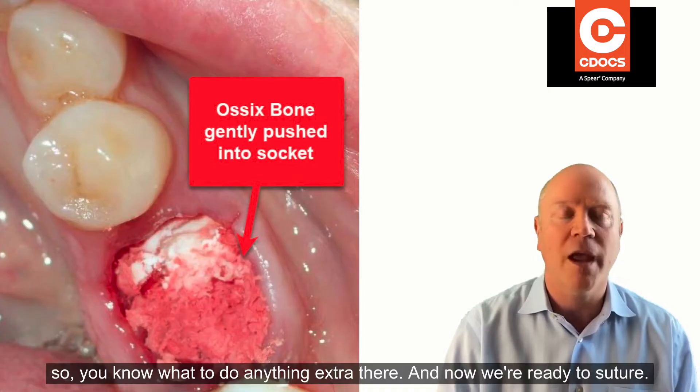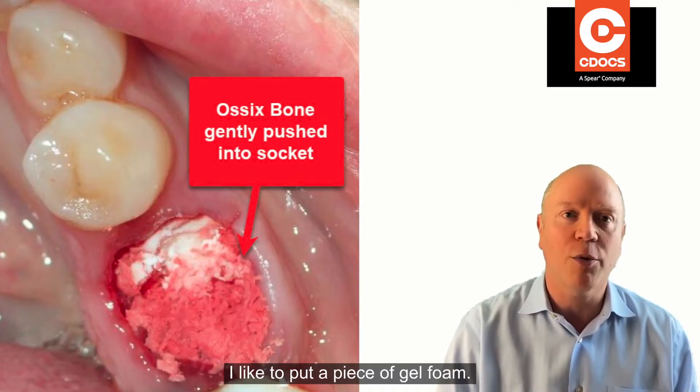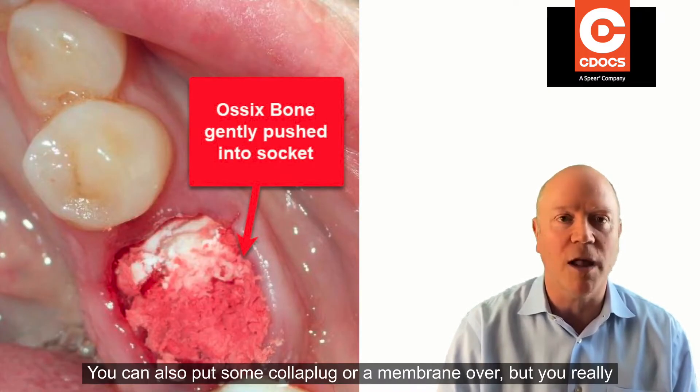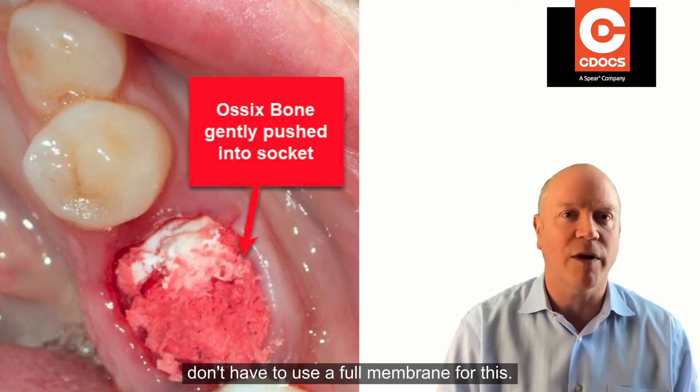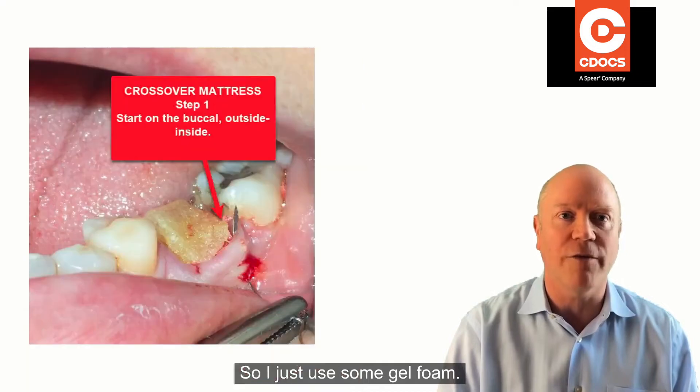You don't have to do anything extra there. Now we're ready to suture. I like to put a piece of gel foam — you can also put some collagen plug or a membrane over it, but you really don't have to use a full membrane for this. I just use some gel foam.